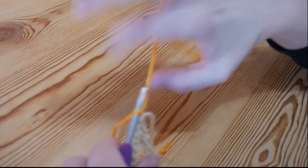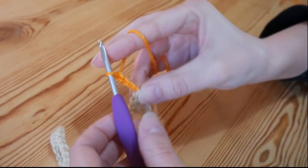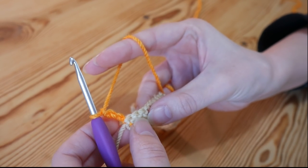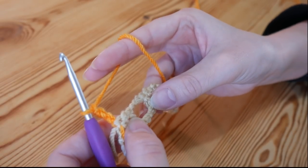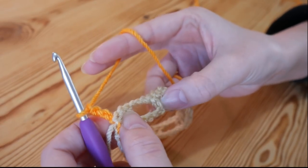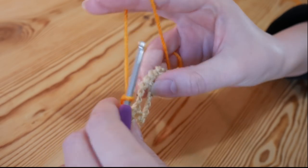I have changed colour and now I want to chain three — one, two and three — and I'm going to turn. That chain three is going to be used to skip over the tops of these trebles, and then we're going to work three trebles back into the foundation row. So we skip the tops of these trebles and then you've got three chains here that we skipped over earlier — one, two and three.